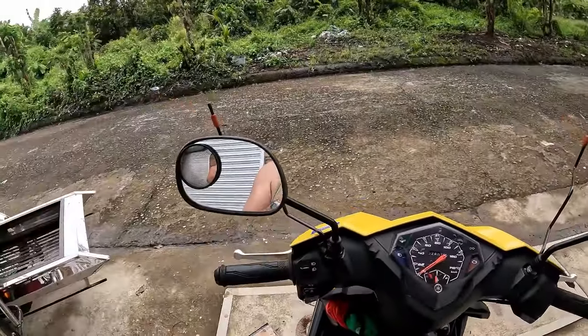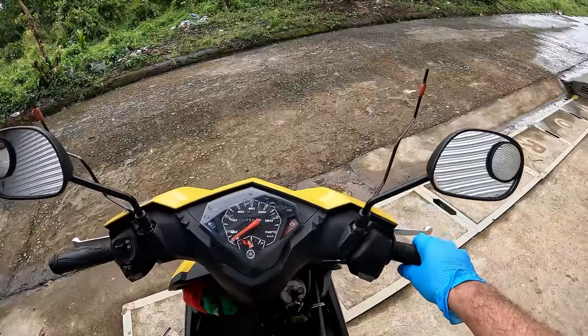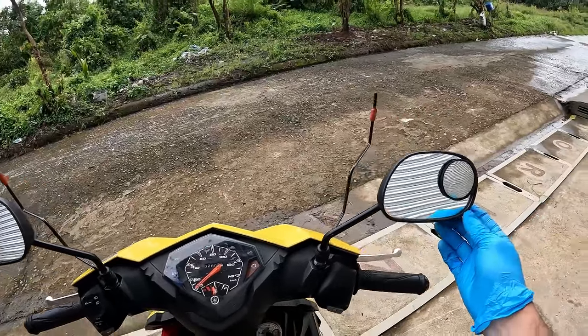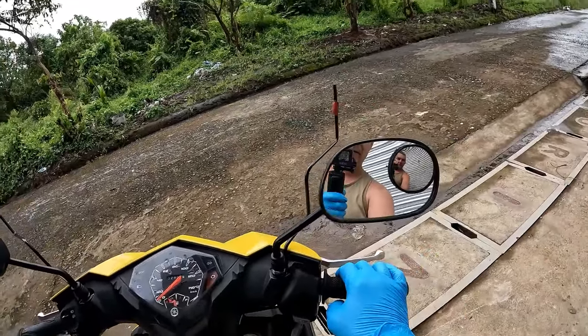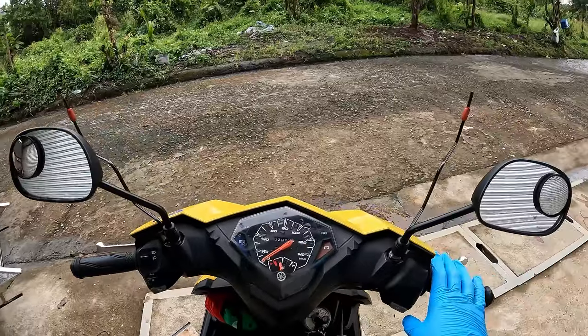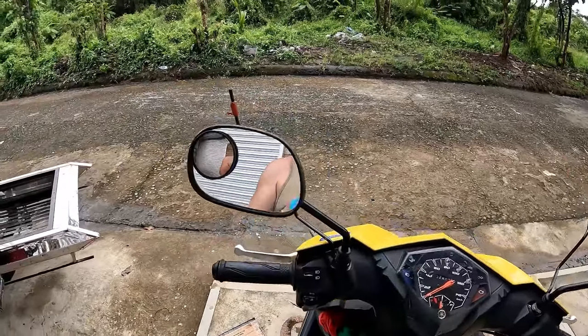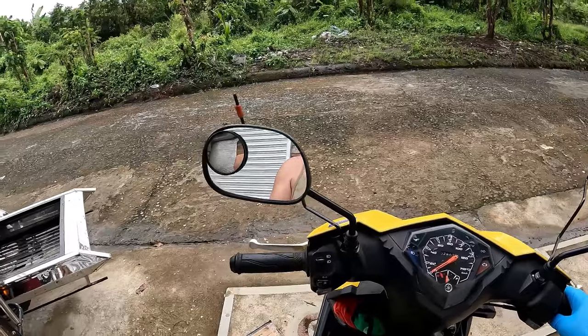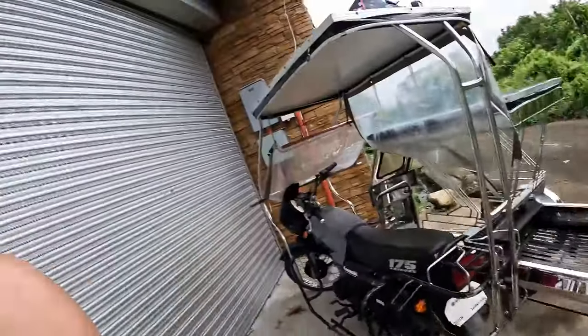Welcome back to the garage. Today's project involves my Yamaha Mio. My problem with this scooter is I'm so tall I can't see behind me from these mirrors unless I really look over my side, and even then it's hard. I even bought convex blind spot mirrors to help, but it's still really dangerous — I feel like I can't see what's behind me.